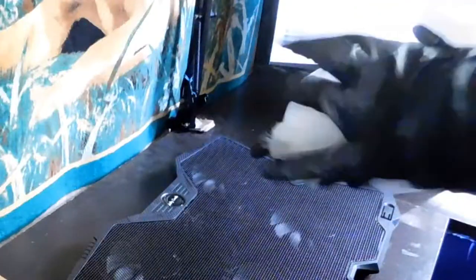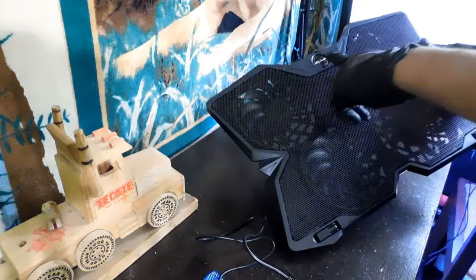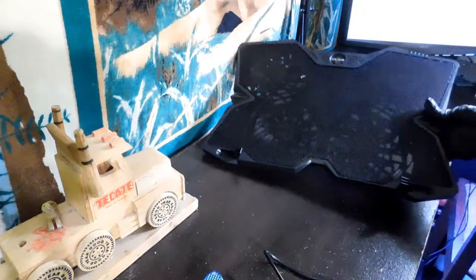Nice packaging. It has four fans. It says Jelly Comb right there. And it has some things here for you to use to hold your laptop from falling over.